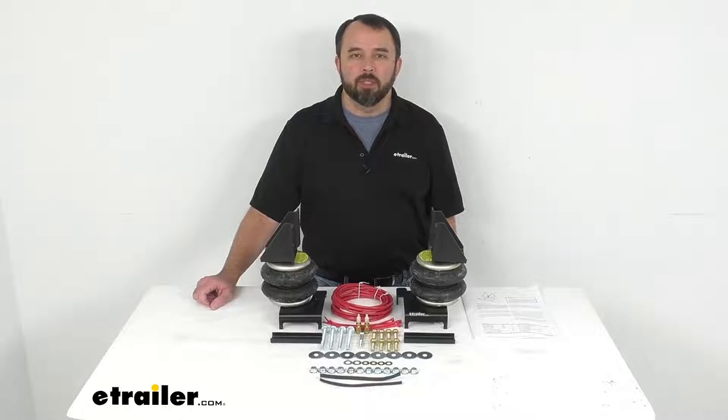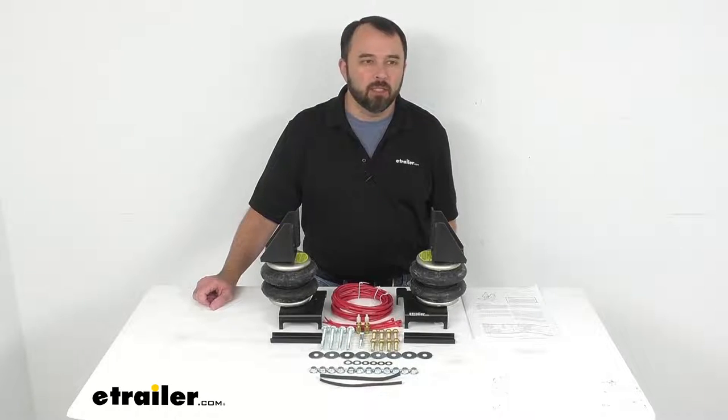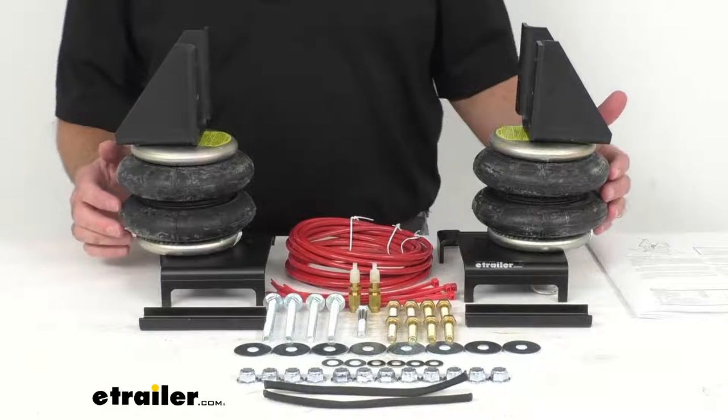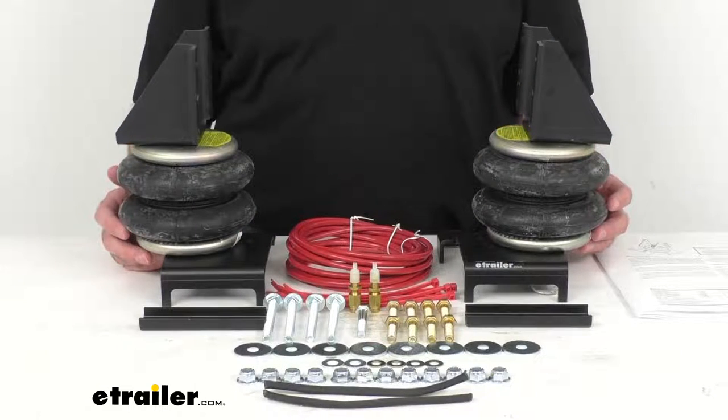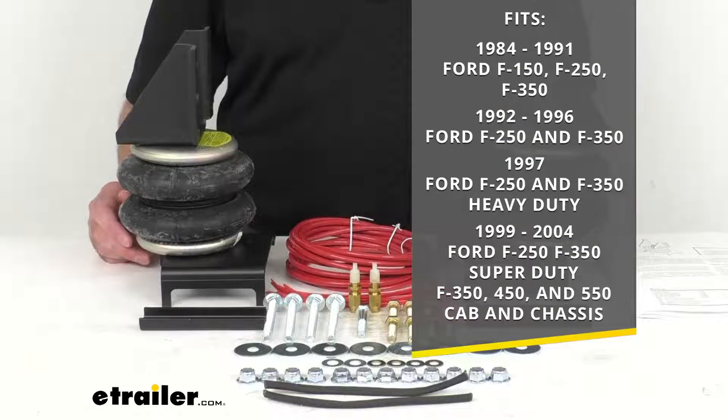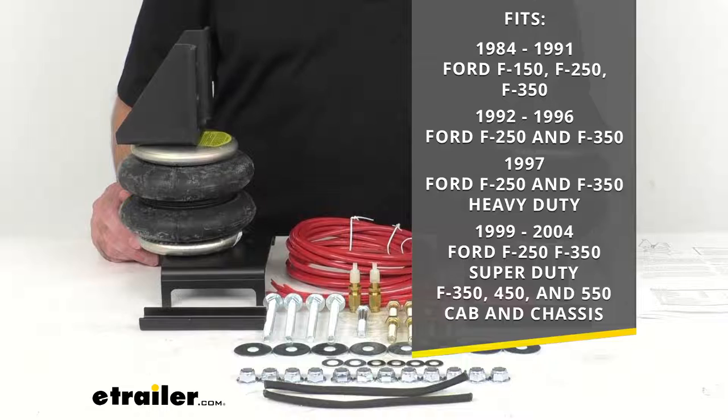Hi everybody, Andy here with eTrailer.com, and today we're going to take a look at these Firestone Ride-Rite double convoluted air helper springs for your front axle. These are custom fit parts designed to fit the 1984 to 1991 Ford F-150, F-250, and F-350.